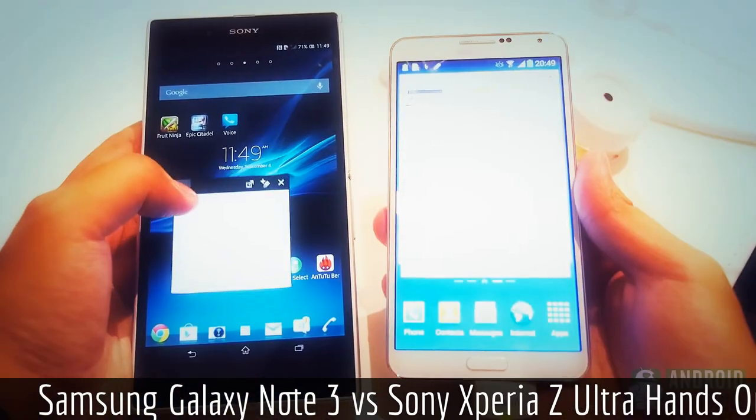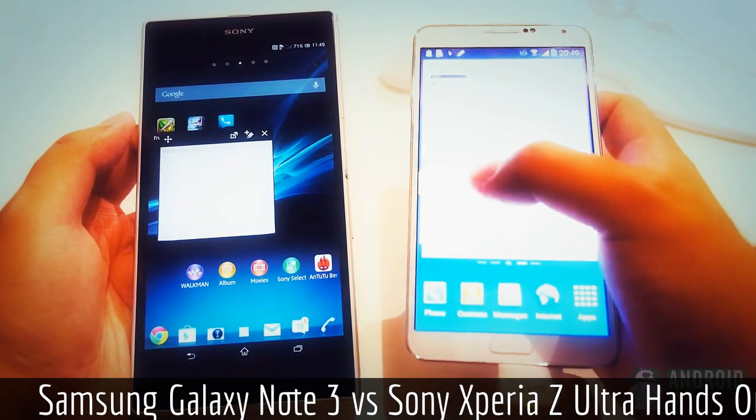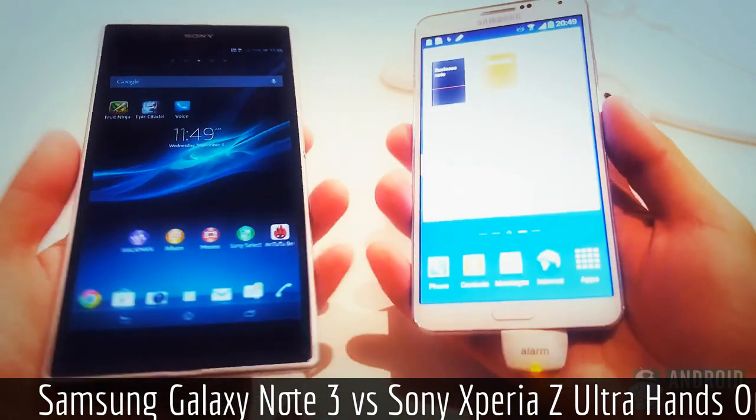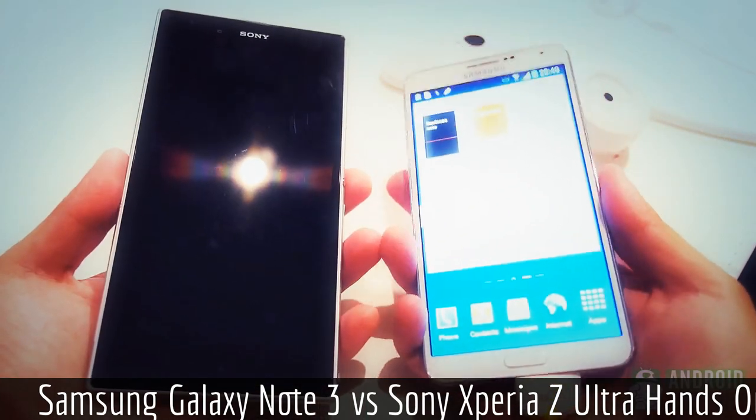And so, there you have it — two of the biggest players in the game. While one might focus on a kind of personal assistant experience, the other is definitely one of the best big screens available for media. Your personal style might end up dictating which one you get, but both sport their larger sizes supremely.